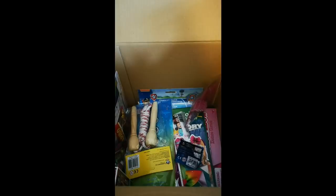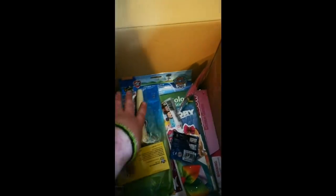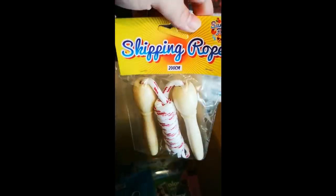Come on, back in the holes. So you guys are seeing more than me right now, kind of. We have another skipping rope - I was right, I've got two of them now.